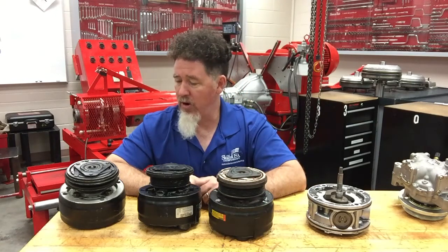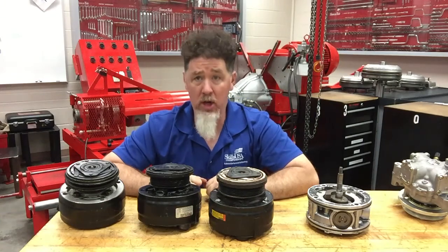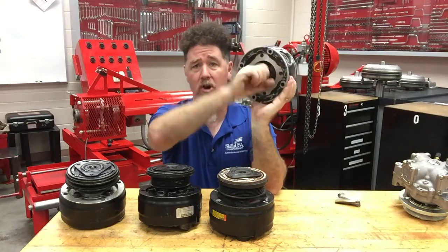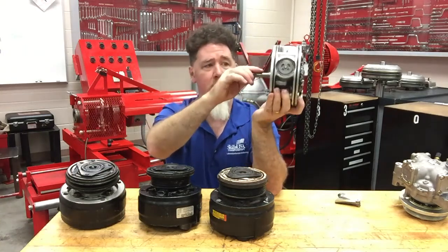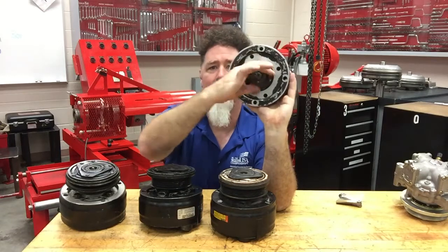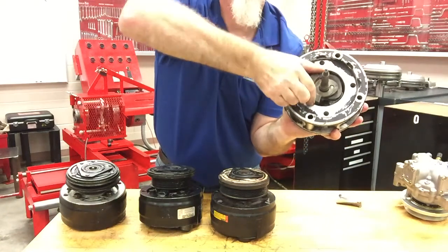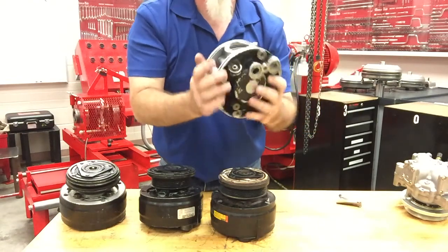So how do these R4 compressors work? You have four cylinders — four pistons — radiating out from a center crankshaft, or better yet, it's called a scotch yoke. The input shaft is spinning and it's going to spin the scotch yoke. Students always want to take a look at that and watch it — it's two pieces working together.